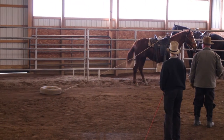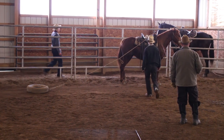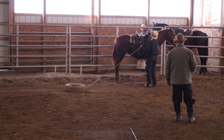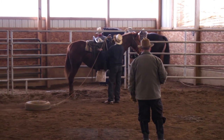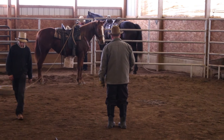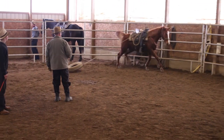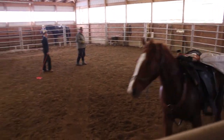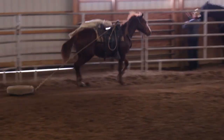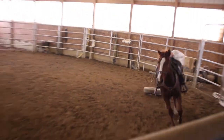Hook it up to the shorter loop now. She's learning kicking doesn't work. She's kicking less and less because she's knowing that she can kick, but it doesn't seem to go away — so she'll just quit doing that.